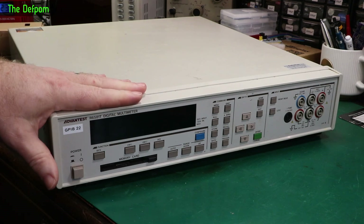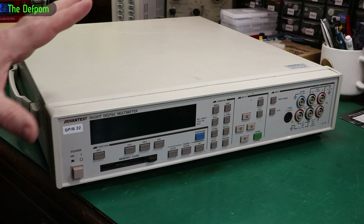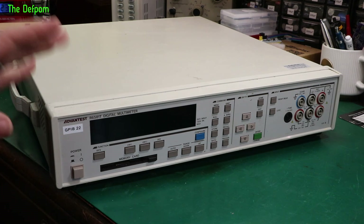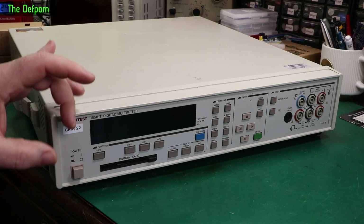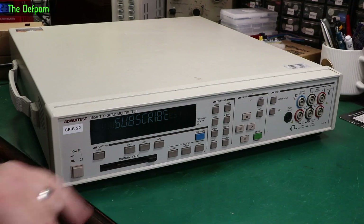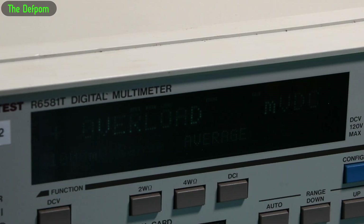I've done videos about this unit before. When I first got it, it had faults and I fixed those and got it working. Then the display was really dark and I did some work on it and got it to the point where it's actually usable — before, when I first got it, you couldn't even see it. So I've got to the point now where I can see the display, though the camera still doesn't like it too much.